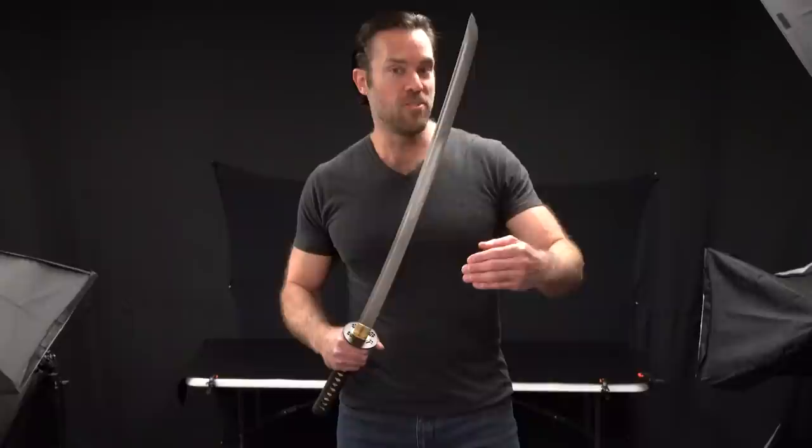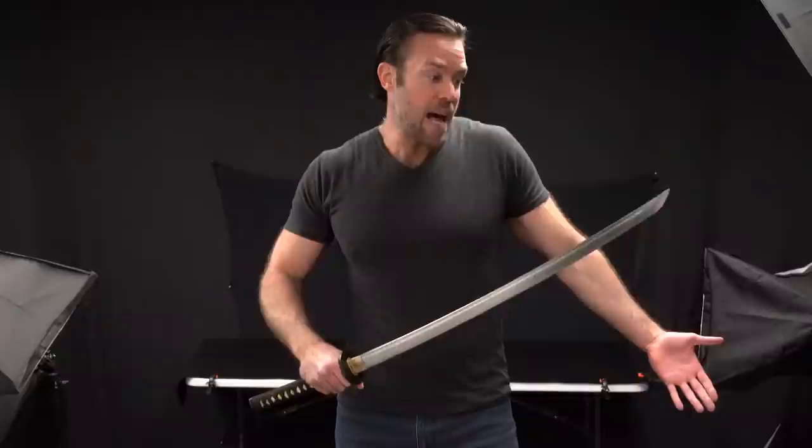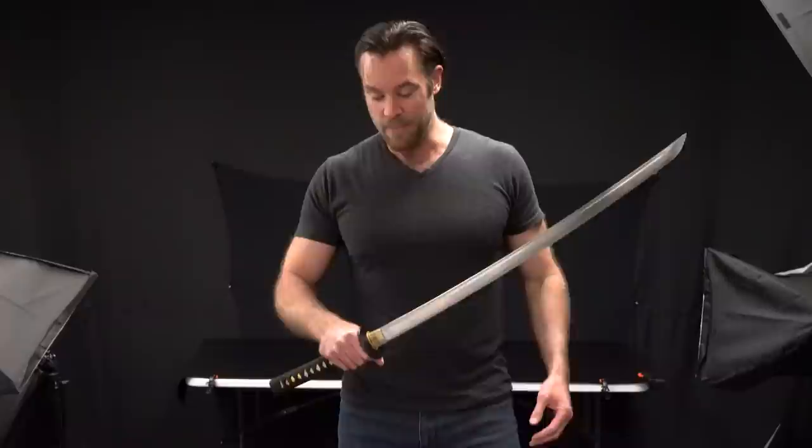Now let's look at the sword itself. The first thing you have to note is this is actually made with a 1045 carbon steel. 1045 is a pretty standard steel for swords — it's kind of on the low end of the high carbon steel blades. It also allows it to be a little less expensive. If you're going to buy a really nice sword, you want to look for at least a 1060 carbon steel blade. 1045 is good though — it's just a little bit softer, so it's not going to hold an edge as long, but not bad for 90% of people.